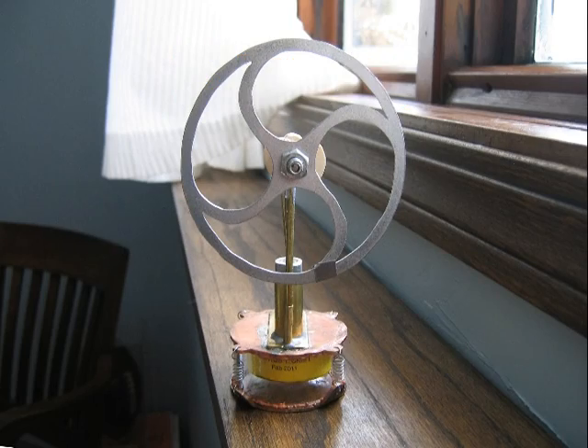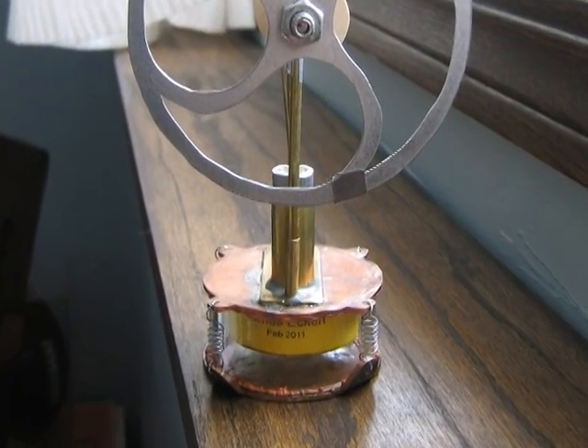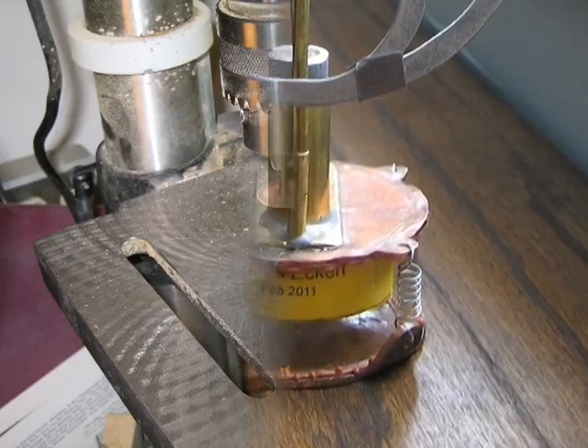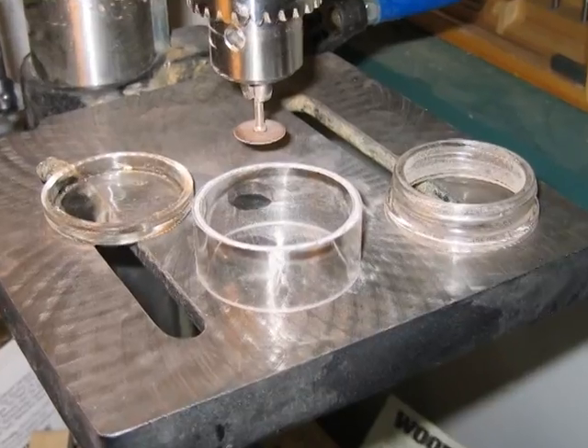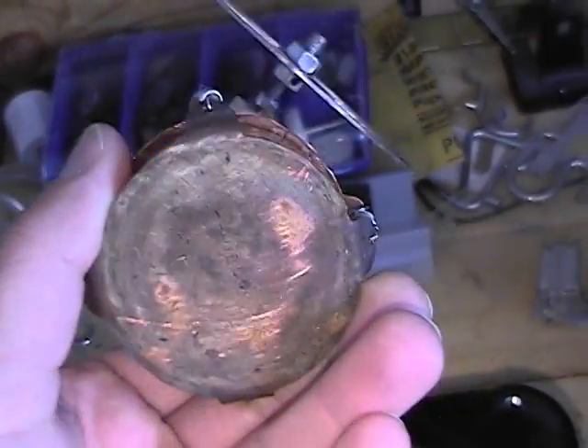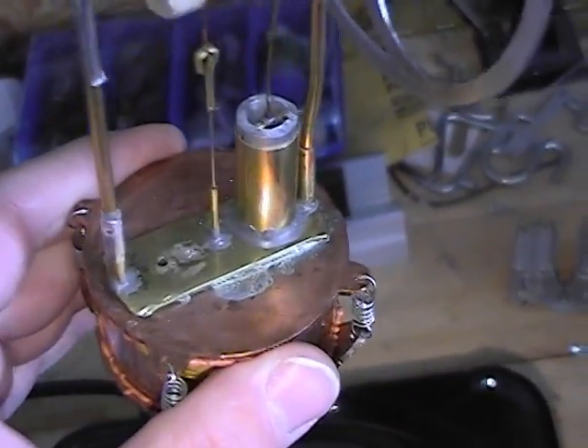The copper top Stirling engine. It is constructed using much of the same process as my beer bottle and Christmas mug Stirling engines. The displacer cylinder is cut from a lotion jar, and the top and bottom are made from copper pipe end caps.